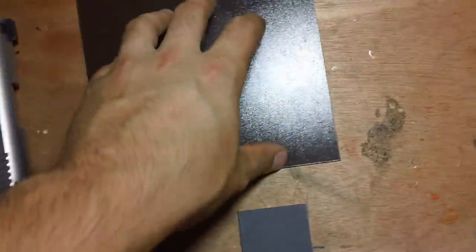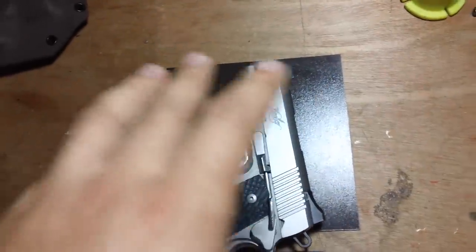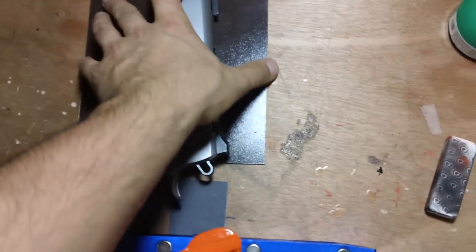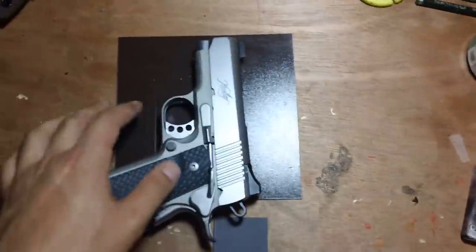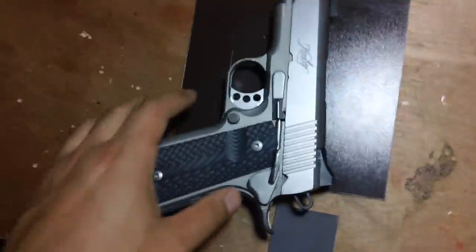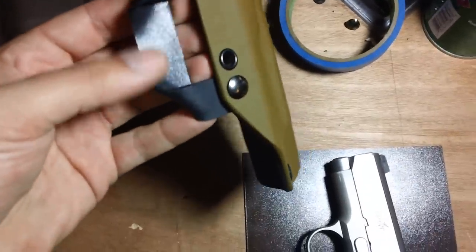Then I heat it up. Instead of putting the gun in the press and draping the Kydex over it, I put the Kydex face down in the press, put the gun on top of it, and press it down together. When it comes time to do the second face, I put the second face face down, then the gun and the first molded piece of Kydex go on top. I do that to match up the two pieces in the press, and I'm careful to make sure they don't shift so I have two pieces as close to each other as possible, reducing the amount of trimming and shaping needed once both pieces come out.